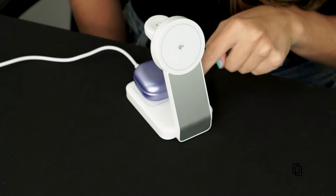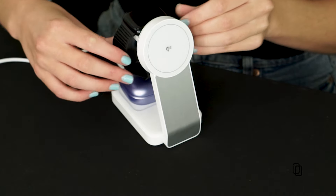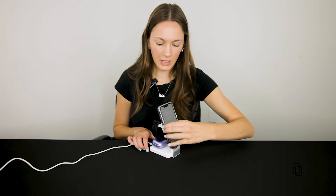So let me show you what this thing can do. Right here, when the light turns green, your earbuds are charging. Your Apple Watch goes here, and your phone just snaps right on here.